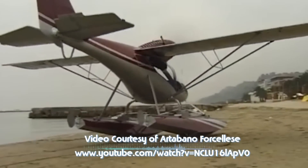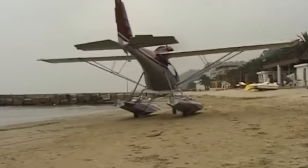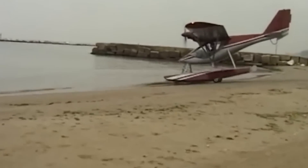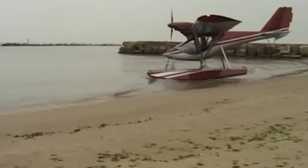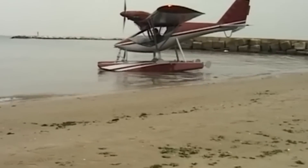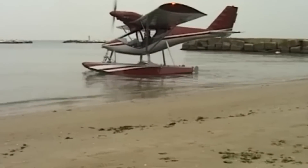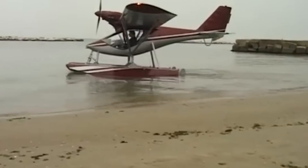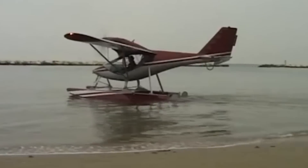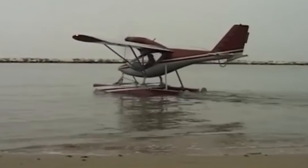There is a steerable nose wheel, steerable by the foot pedals. And the main landing gear structure — is it fiberglass? Yes, fiberglass. While between the two main landing gear there is a square two-by aluminum tube where the landing gear plugs into the fuselage.